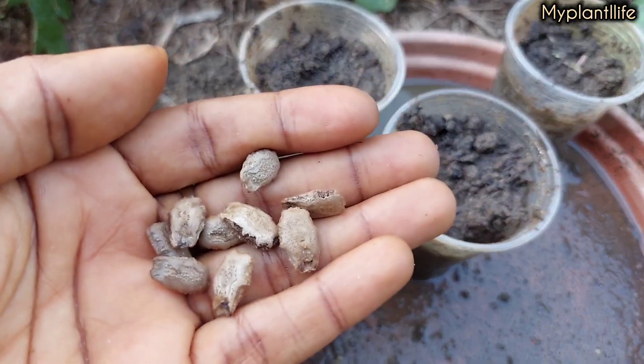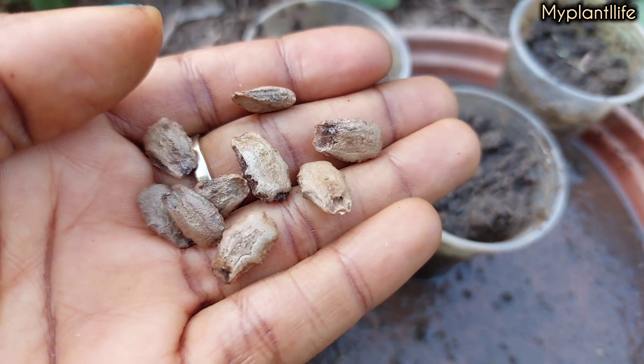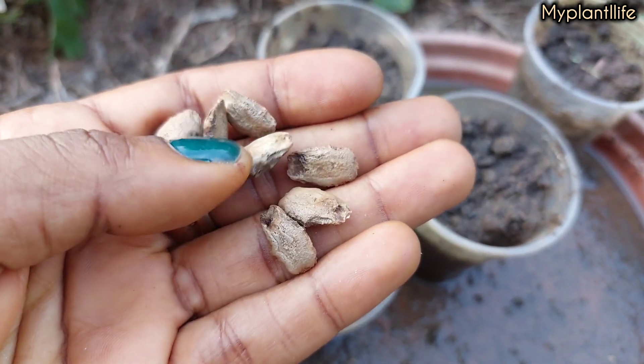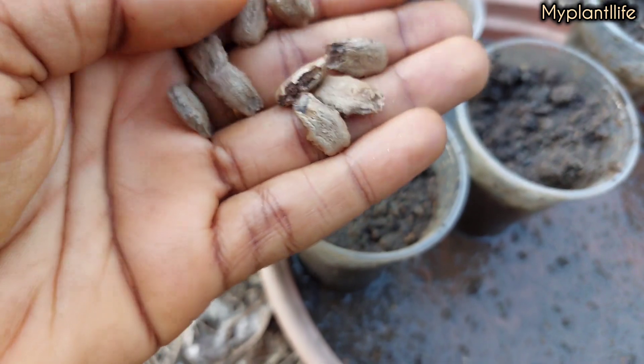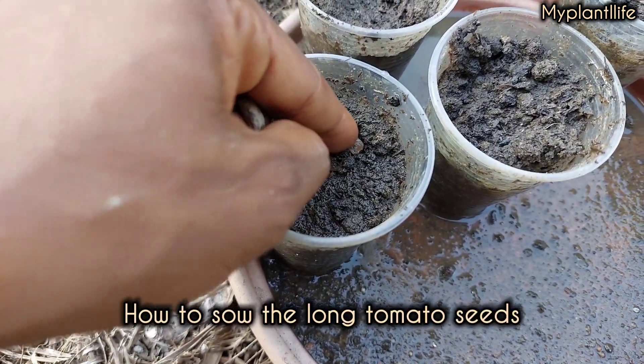I visited my mom the other day and she gave me seeds she had collected from a neighbor and called them tomatoes. She said back in the day they made delicious stew with them and they were even sweeter than regular tomatoes.